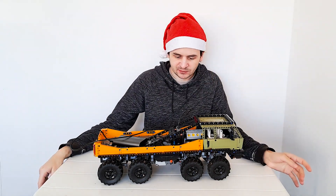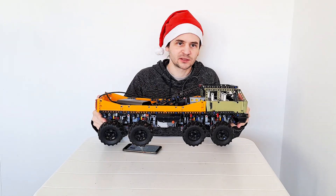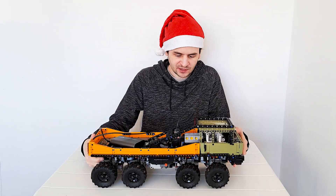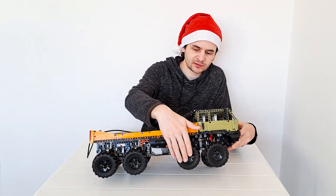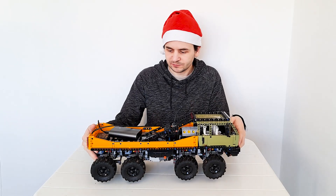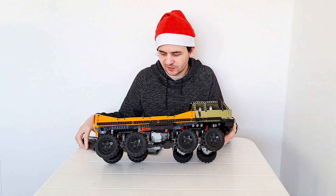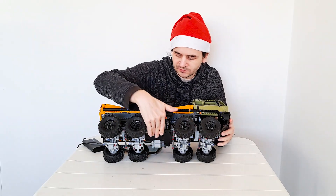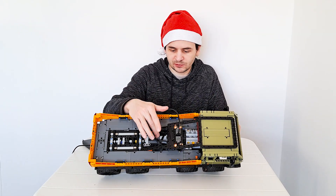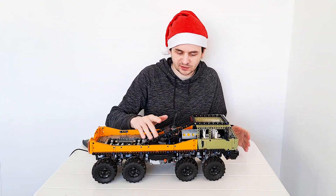Today I'm going to be talking about the Tatra 8x8 that I built for the Rolok Technic Challenge. The rules stated that I have to use these wheels from Zetros, so this makes it a medium scale model, and I was limited to four drive motors — four L motors — and I'm also using one more Powered Up L motor for steering. So four Power Functions L motors for driving and one Powered Up L motor for steering.